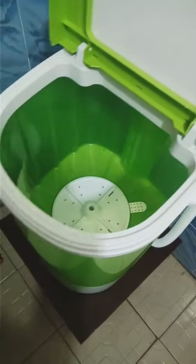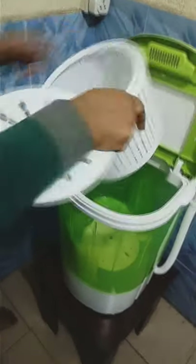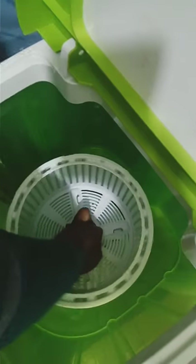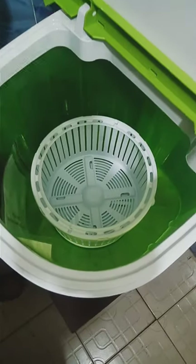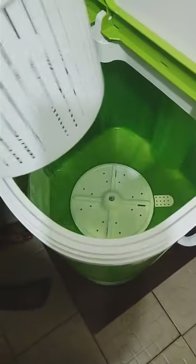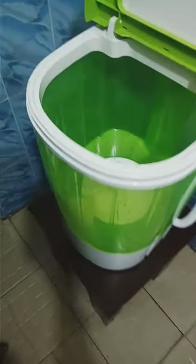This right here is for the drying. After washing your clothes, you can place the spin basket right inside here, put your clothes inside, and turn the knob — it will dry them. But for washing, you don't need it. When you are washing, you just set it aside.